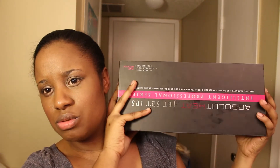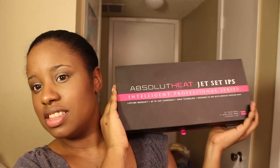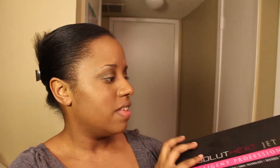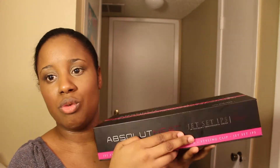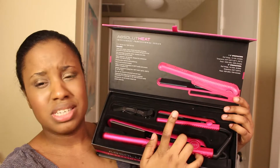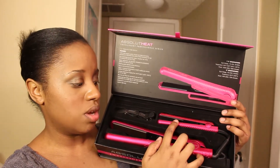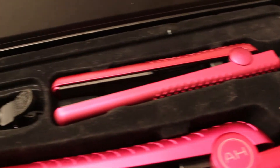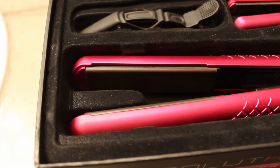I'm going to show you both — they're both Absolute Heat Jet Set IPS series. This is what the side looks like, and this is what the front looks like. My daughter liked the pink one so I picked the pink. The packaging on this is phenomenal — the best I've seen on any flat iron. It also comes with a travel iron which heats up to 450 degrees, great for catching your edges.